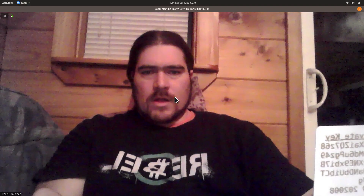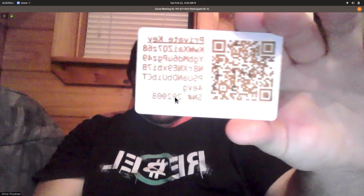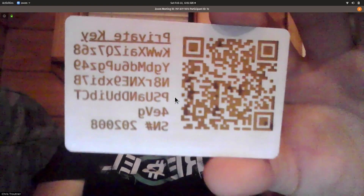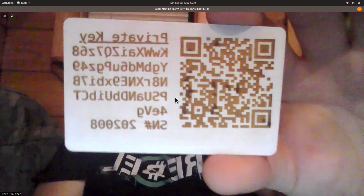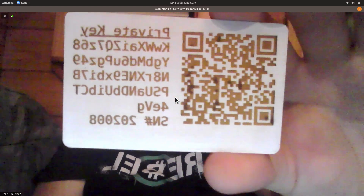You can sweep the private key with a Bitcoin.com wallet app, the Badger wallet app, or the Electron Cash desktop app — they're all capable of scanning the QR code and retrieving money from the Bitcoin Cash blockchain. I put a dollar onto this address, so the first person who scans this QR code can claim that dollar.